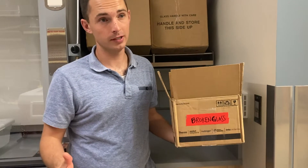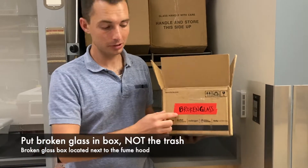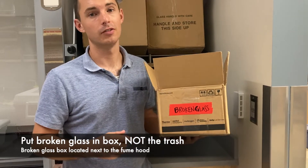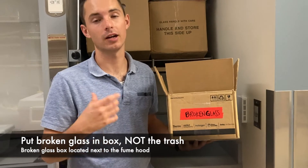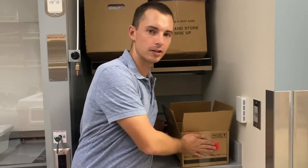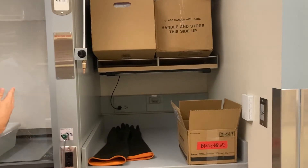If anything that's glass breaks, very, very important — please put it in this box that says broken glass. Do not put it in the trash. If it goes in the trash, it can cut the bag and cut whoever's carrying the trash out. The broken glass box is kept right next to the rubber gloves and the fume hood.